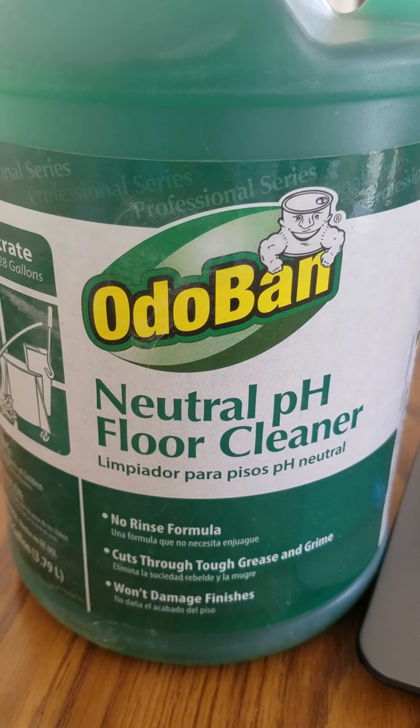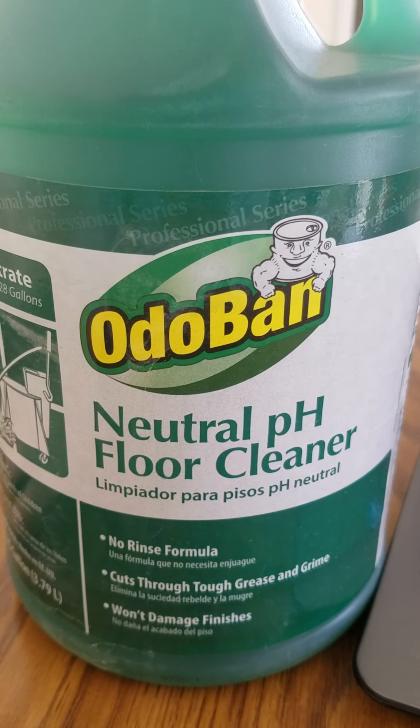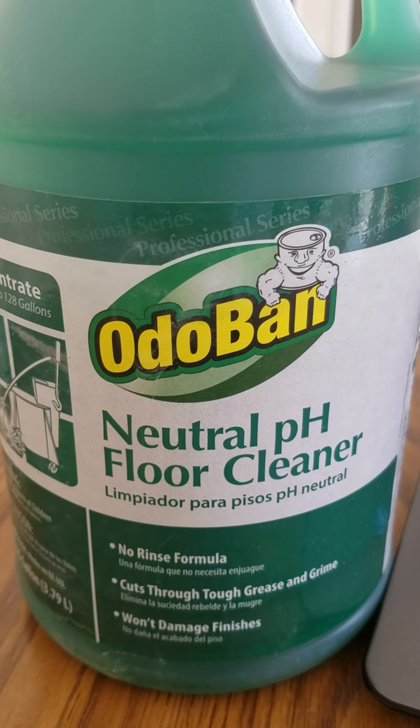I think Odoban does a really good job. Look into them and tell us — what do you like or dislike about Odoban? What do you think about this product? Do you run it in an auto scrubber? How are you using it? Let us know down in the comments. Thanks.